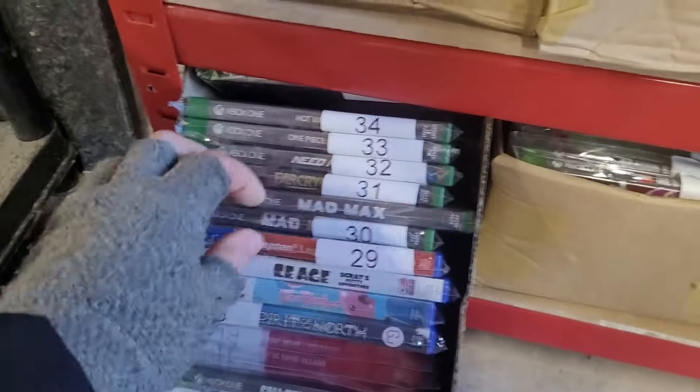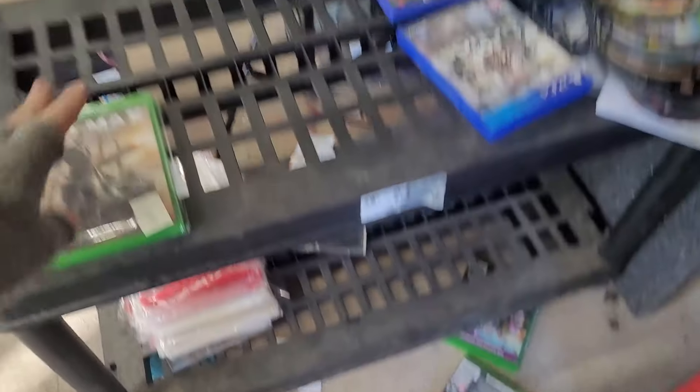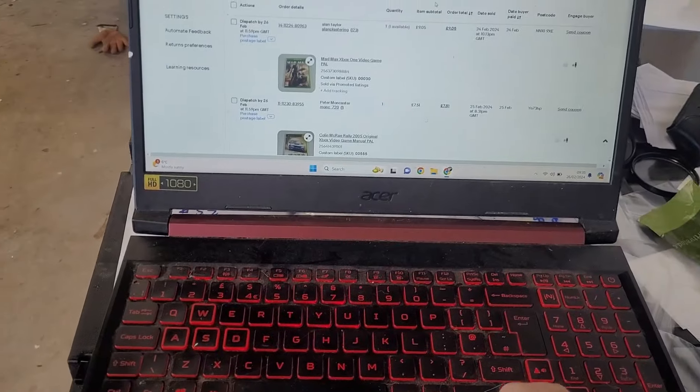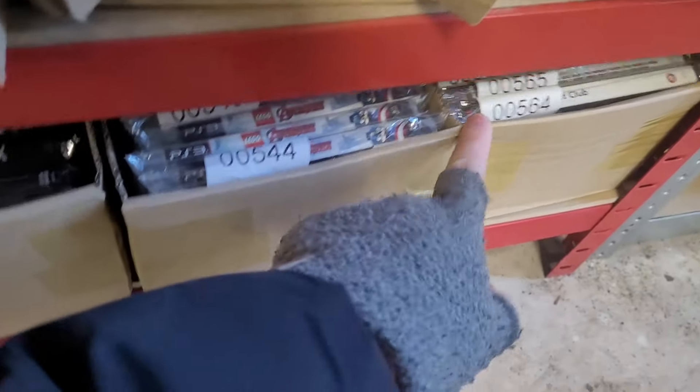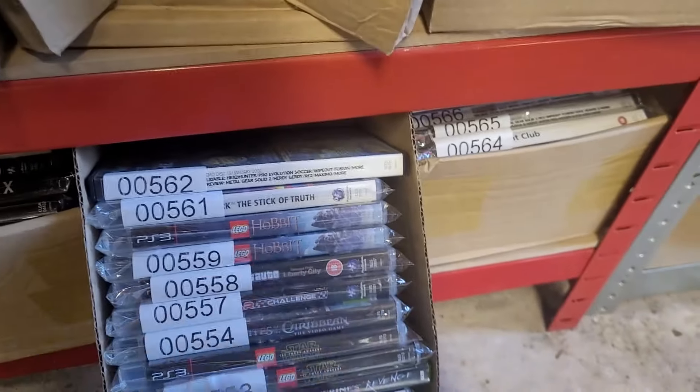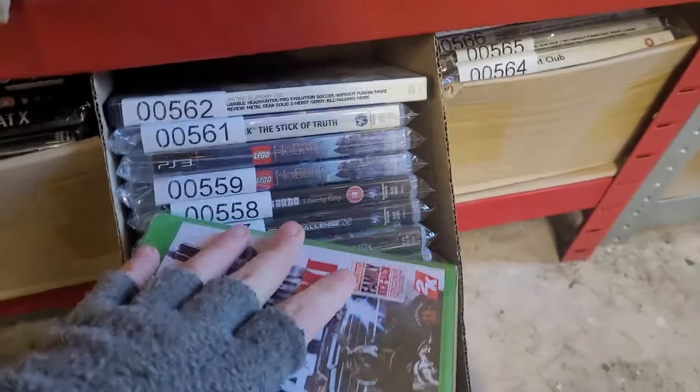First game, bin 30 — Mad Max. Get them here and put them down here. I really need to get this trolley. In bin 555, Colin McRae. That Mad Max sold for £9. 555 — get down here, in between these two numbers. There it is — Colin McRae 2005, sold for £7.50.